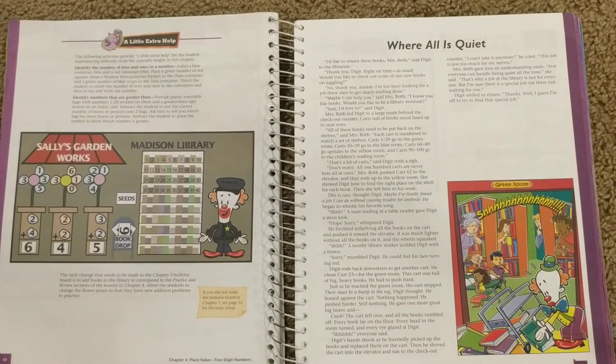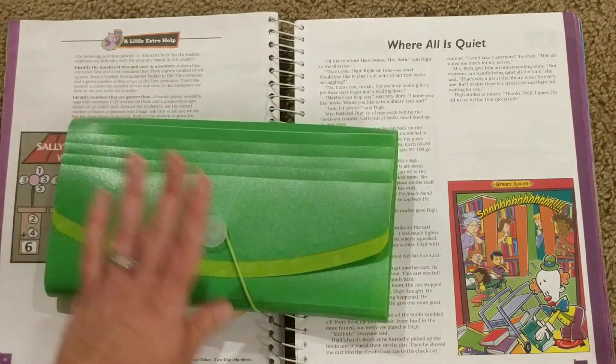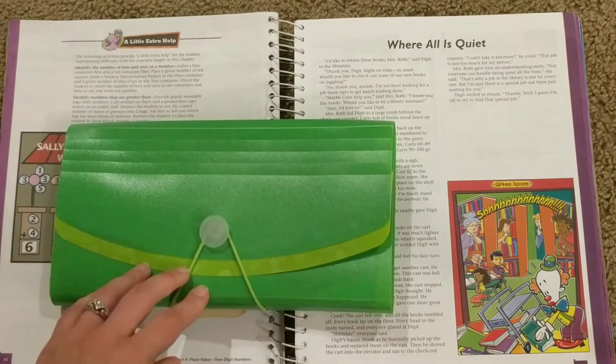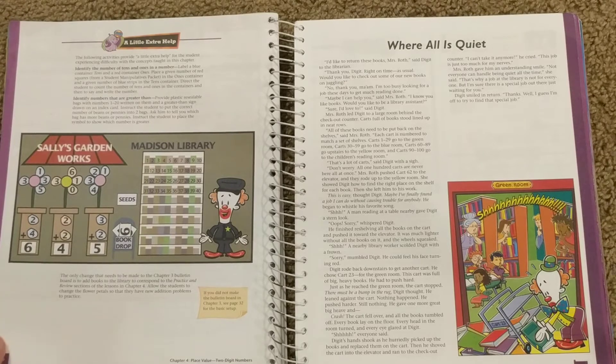I'm not going to show you the manipulatives, but there are a bunch of manipulatives available with this. I'm actually going to use the ones I was given — there are pieces and parts to the first grade one that came with this, but I'm going to use my K-5 ones. I did a video on this — it's like one of those little coupon organizers, and all my manipulatives from K-5 are in there, and I'm going to repurpose them in first grade. You can check out that other video if you want to know what comes in the manipulatives packet.